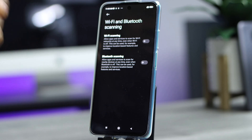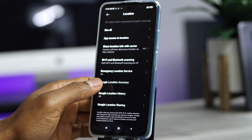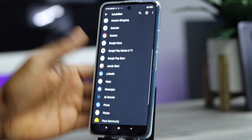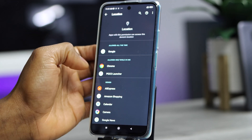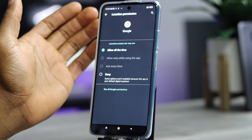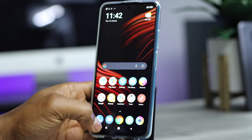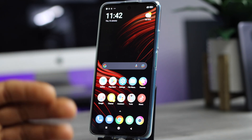Go back, then tap on 'App Access to Location.' You will see all your phone apps listed. Tap on 'Allowed All the Time' — you'll likely see one app that can know your location at any time. Choose 'Deny' for that app, because allowing it means it is using your phone's GPS continuously to track your location, and that uses a lot of battery. That's everything you need to do to improve your Xiaomi battery performance.